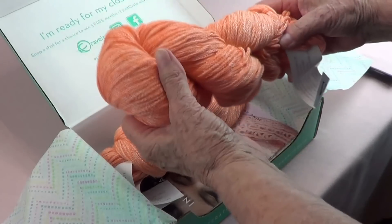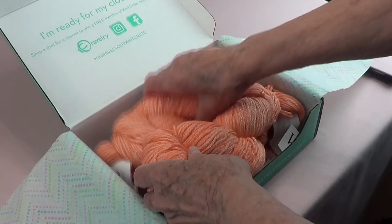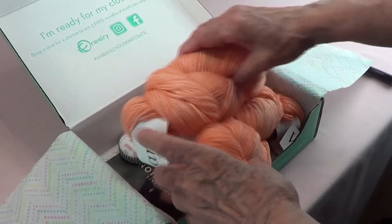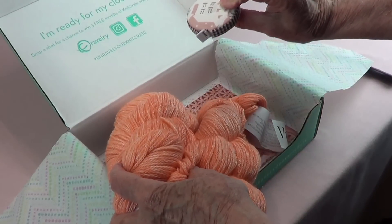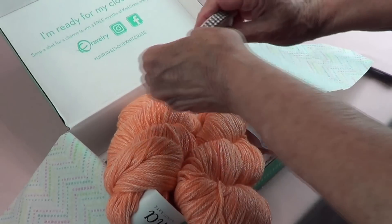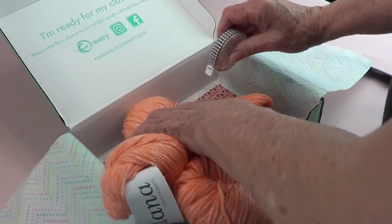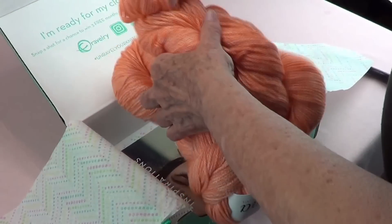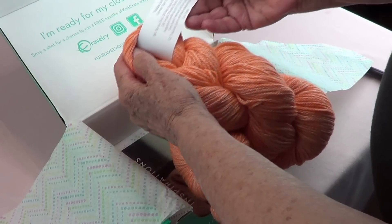This is the color of the year — not exactly, but this is pretty orange. This is very pretty. So let's see what this is. Tiger Lily — that's the name of the yarn.